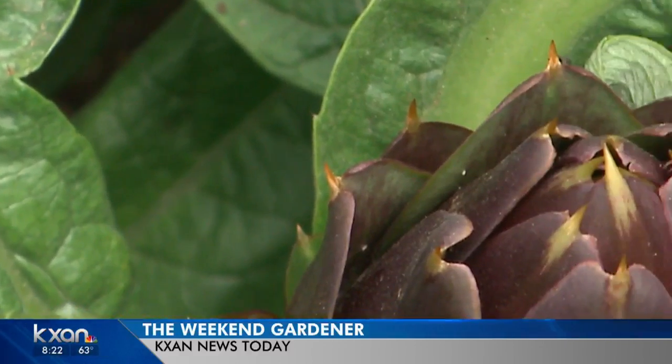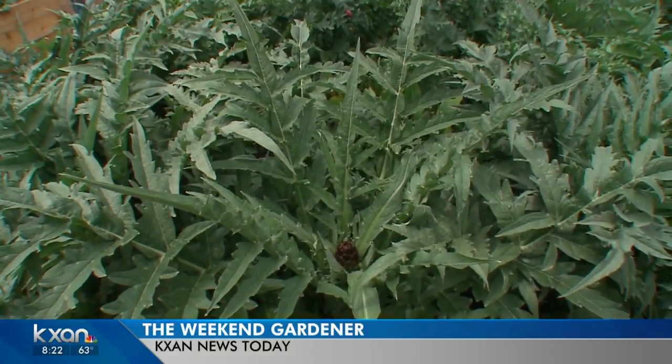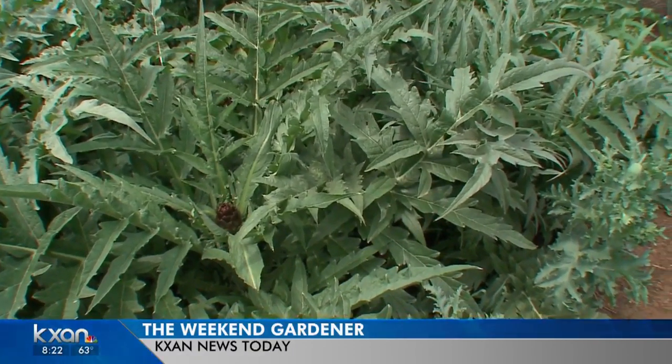This will probably have 20 of them on there. And if you didn't harvest it and you let it open, it's a beautiful big thistle. So these artichokes are not that old — they're planted in the winter, they don't freeze. And I think you should try one in your garden.